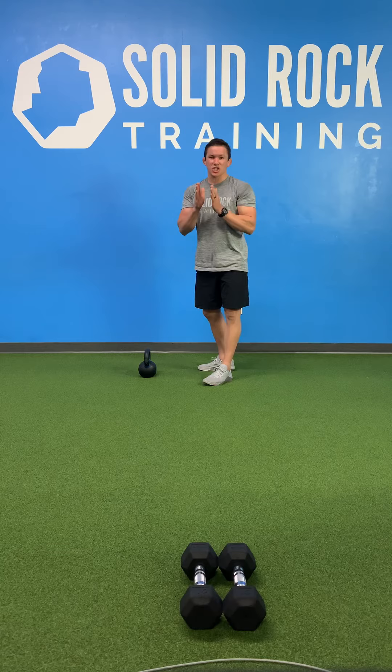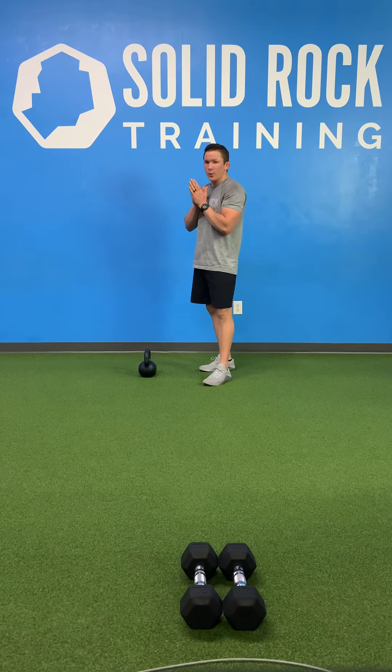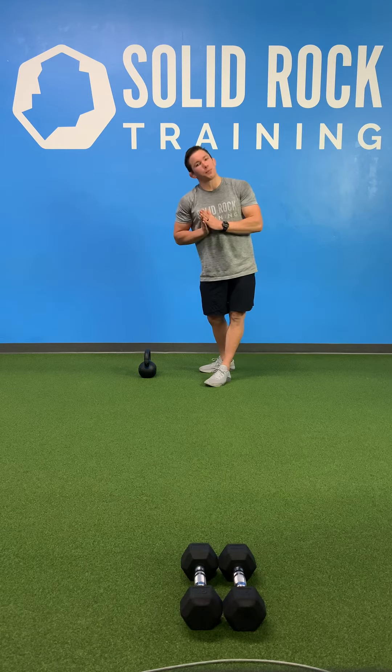That's gonna be the starting portion of the kettlebell swing. Once we master that, we're gonna dive into the swing. I'm gonna do five in a row for you, and make sure we set that kettlebell down the same way we picked it up.